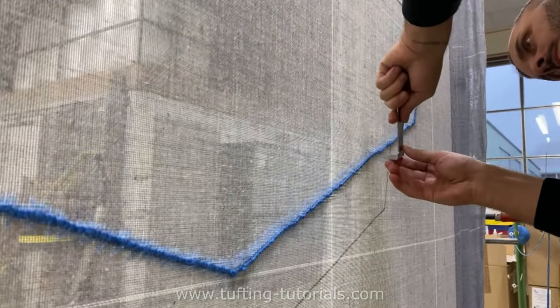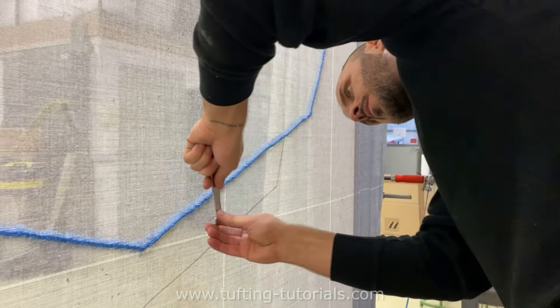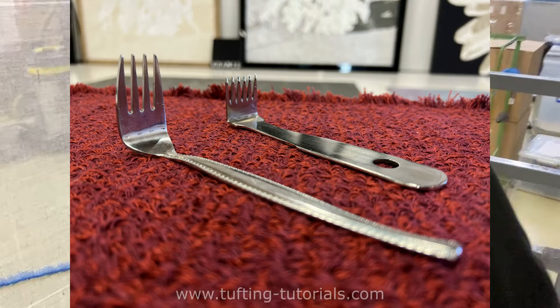After he made the outer line, he uses our tool that we call the ruggler to shape the form like it should be. In the video description you'll find the link to learn how to make your own one with a fork.